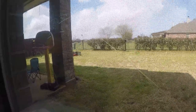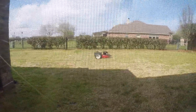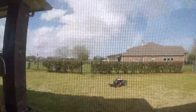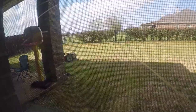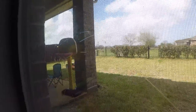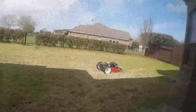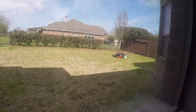This controller has a really long range — I can pretty much drive this mower all the way to that bridge down there and still control it. This controller is made for drones so it has a long range. In the summer this will be really helpful, you don't even have to go outside.